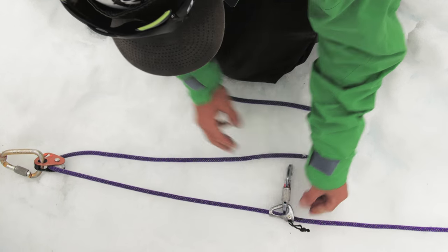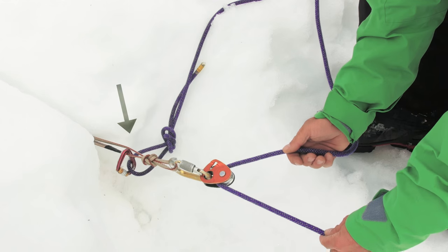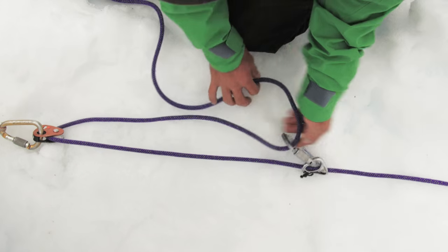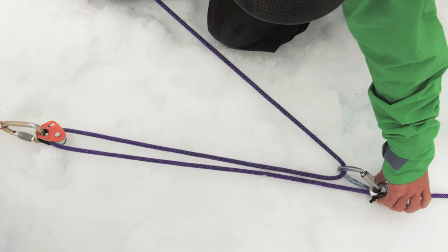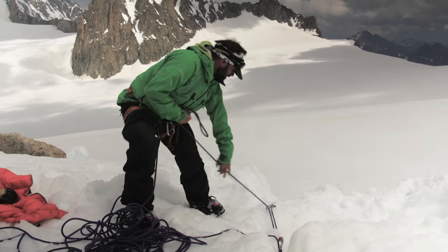Before running the system, make sure the end of the rope is closed. In this scenario you will notice that the back end of the rope is clipped to the anchor. Now we can run our system — set the tractor as close to the edge as possible and pull the tractor as close to the ratchet as you can manage.